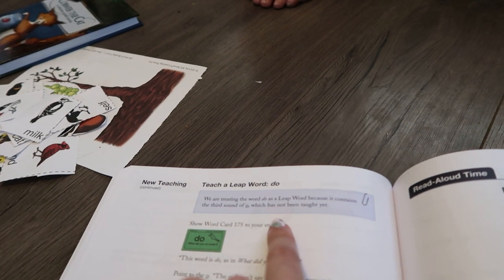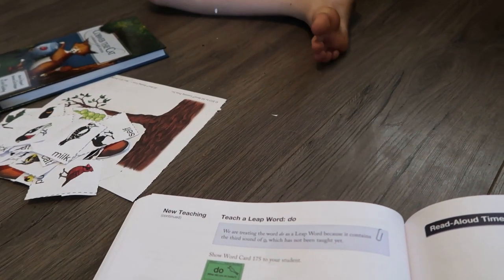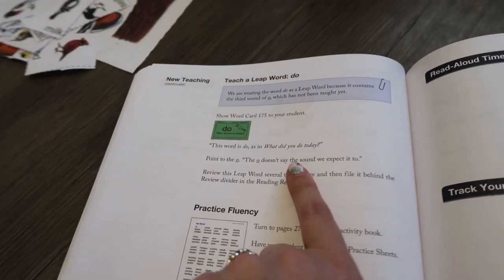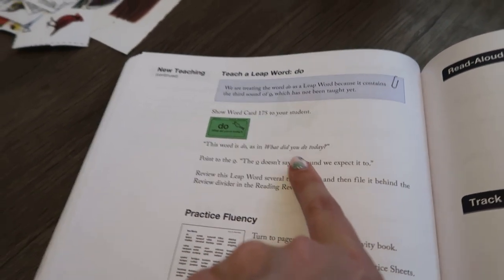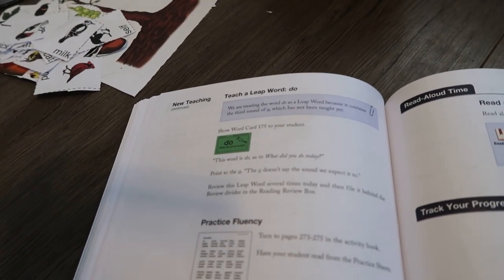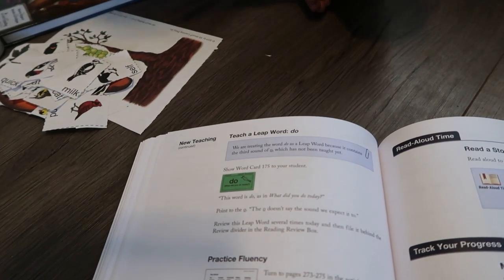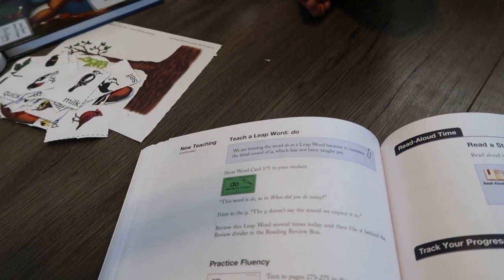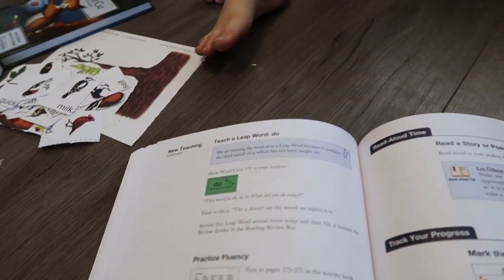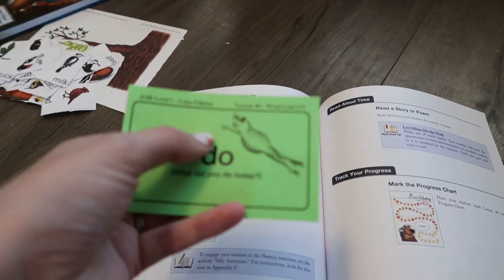One more thing we're going to add to this lesson — a leap word. When they do a leap word, it's because it is like a sight word, a word that doesn't follow the rules. So I'm going to show you this word: 'do,' as in 'what did you do today?' The O doesn't say the sound we expect it to. We'd expect it to say 'doh,' but it actually says 'do.' I like that they put those leap words in — when they see this frog, they know to stop and think: that's not going to follow the rules.